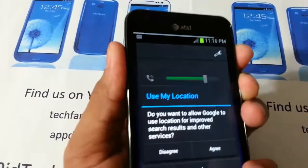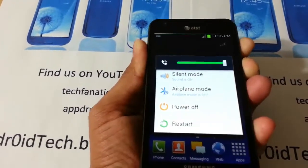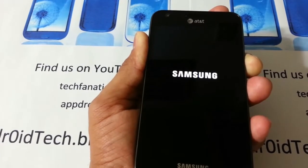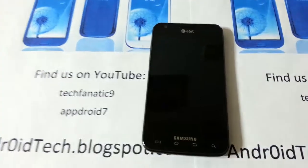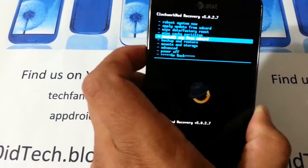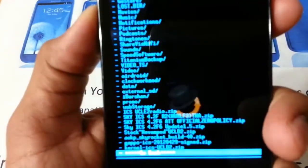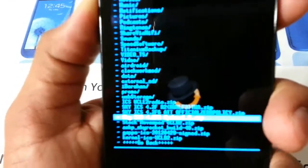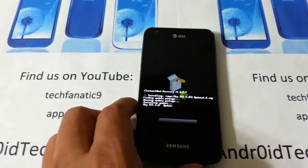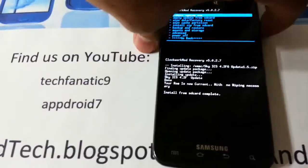Now let's install the update — it's a non-wipe update. Hold all three buttons just like before, let go the power button once the screen turns off, first vibrate, second vibrate, and you will see the Samsung logo — let go the other two. Go to Install Zip from SD Card — make sure you are not wiping. Find the update 1.5 right there and there you go, it's flashing the update. Press back, press power button, and reboot.